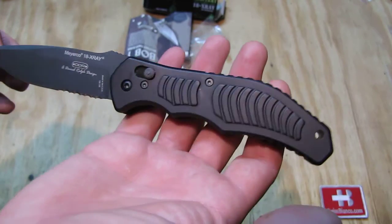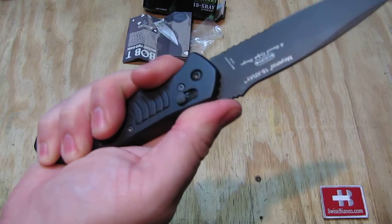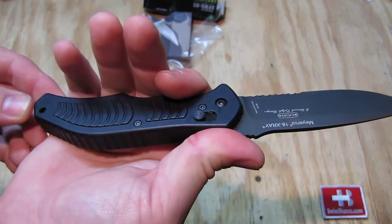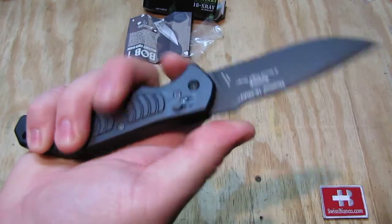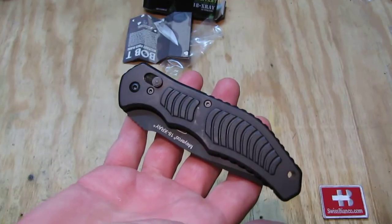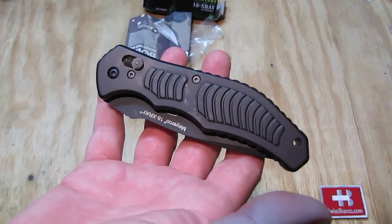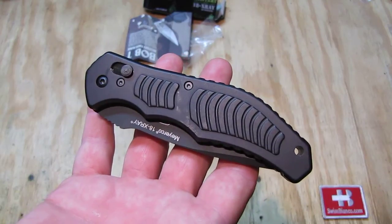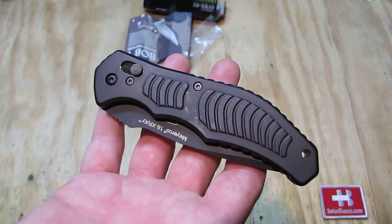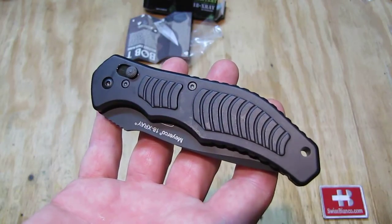All in all it's a pretty big knife. It lays good in the hand — the handle is on the bigger side, and I have big hands. What is absolutely unique is the firing mechanism, and that's why I got it. It's been on the market a couple of years but the prices were always too high. This one was on sale, and that's why I got it.